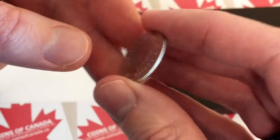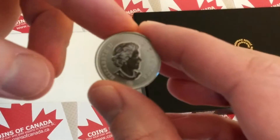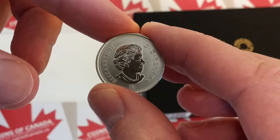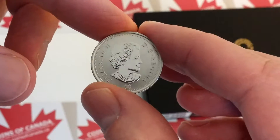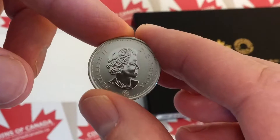We'll flip it over and check out the Queen — same thing, you've got the lined, matte background and the brilliant relief for the Queen. I really like these coins; I think they're great looking. This one is probably an SP67 — specimen 67. Really nice coin.